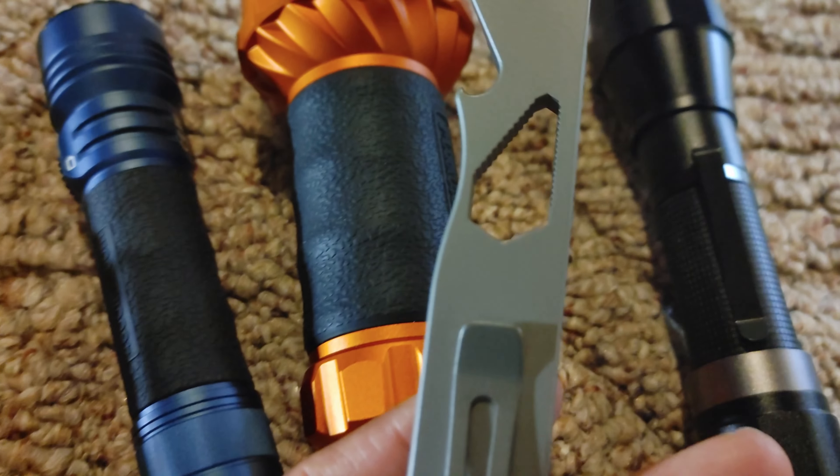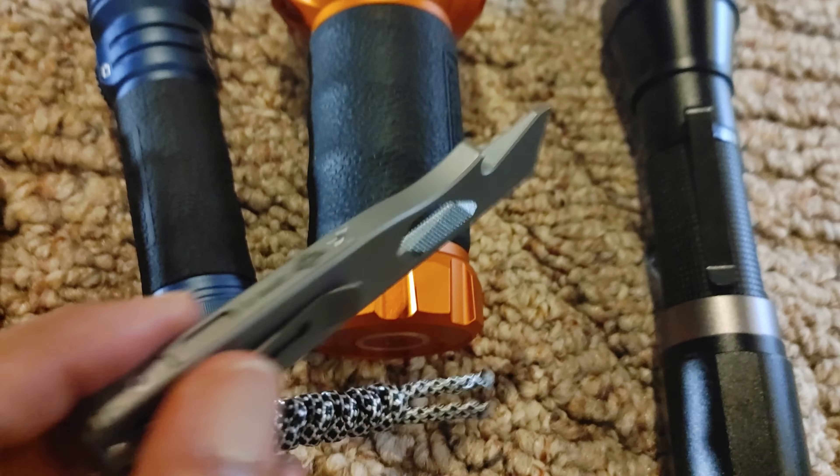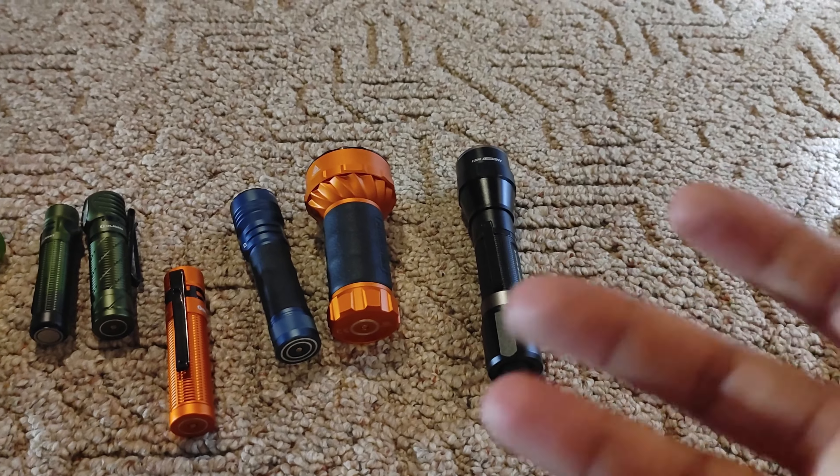The lens on all of these is very high quality. Again, magnetic port, high quality, and it just goes on all of them. High quality, high quality stuff — well machined. I just wanted to show you that. Now let's do a quick comparison on the lumens and the actual light, because that's what flashlights are about.